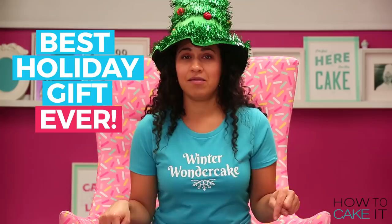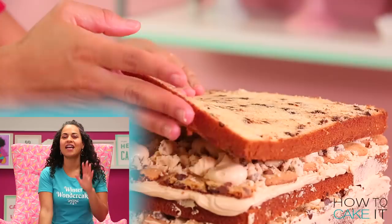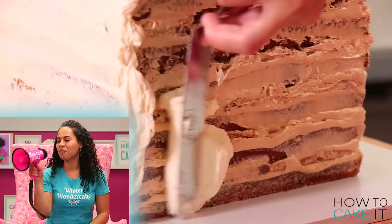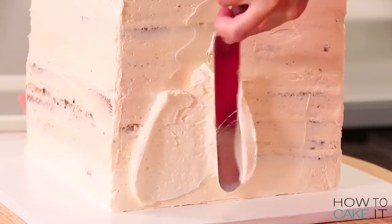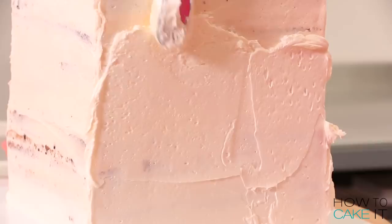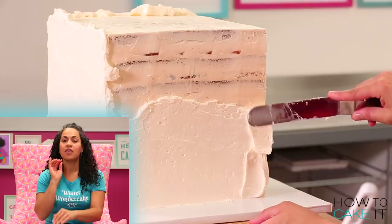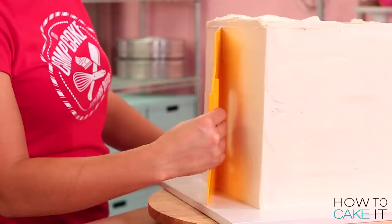Now that my cake is filled and stacked — it's a big chimney stacked — it's time to crumb coat and chill. It's so satisfying. Now that my crumb coat is chilled, I'm going to ice my cake one more time in Italian meringue buttercream. This cake was so tall that my tallest bench scraper was actually slightly shorter, so I had to touch up the top corners with a spatula.